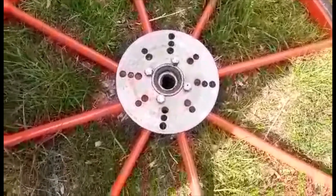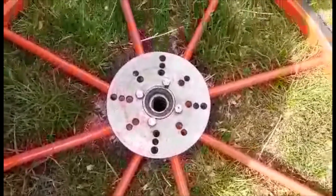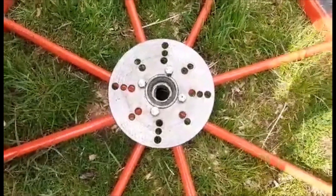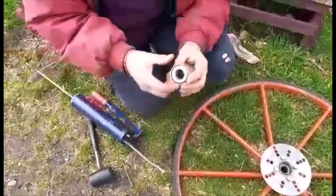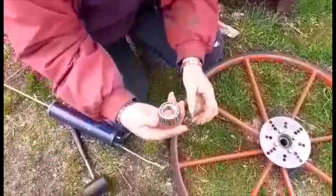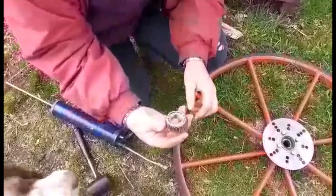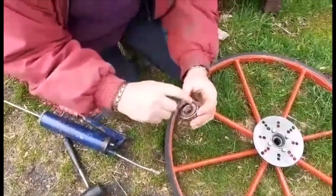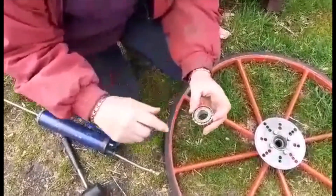Now that that's on, we're going to put the wheel onto the axle. The next thing we're going to do: this is the new bearing for the outside of the hub — you can see it's got the small hole in it. We need to fill up all this extra space with grease, so I've got my grease gun here.